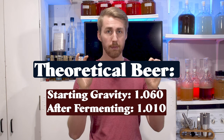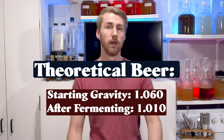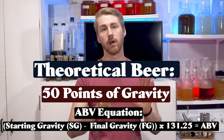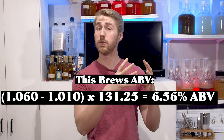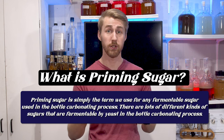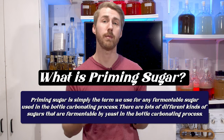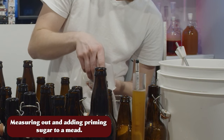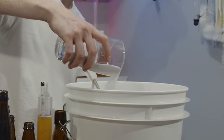Let's say our beer started at 1.060 and after primary fermentation ended at 1.010 — that's pretty normal for beer. That means you've used up 50 gravity points. If I want to bottle carbonate that brew, even though the yeast have stopped fermenting, they are not done completely. You're going to want to introduce priming sugar when you transfer and bottle it. Priming sugar is just sugar the yeast can eat, raising the gravity back up, and then in the bottles they re-ferment and create carbonation.